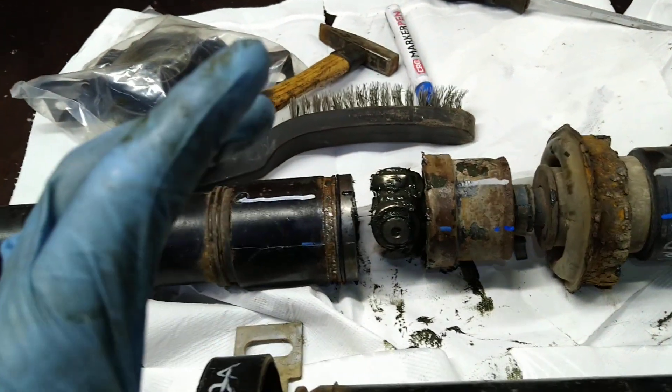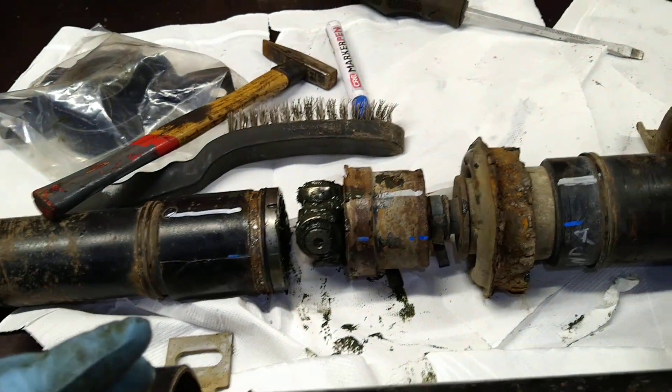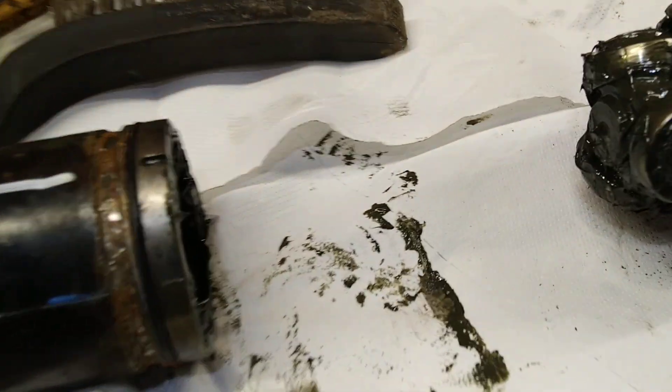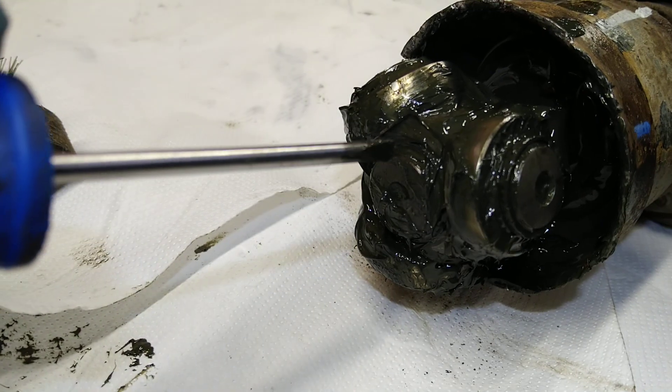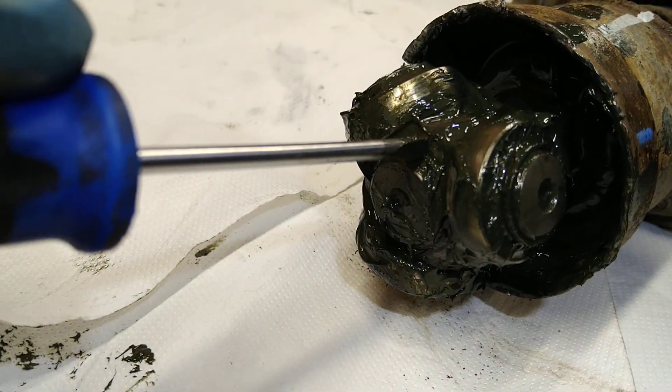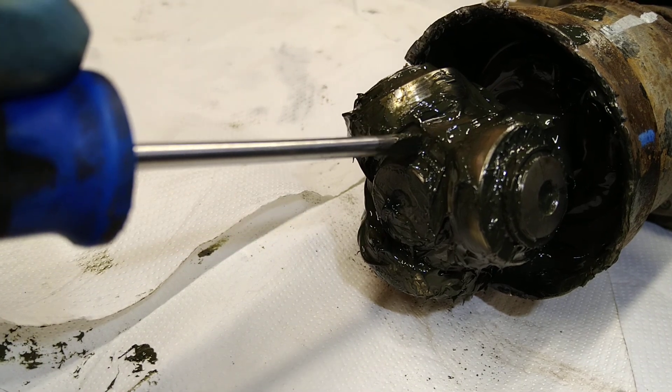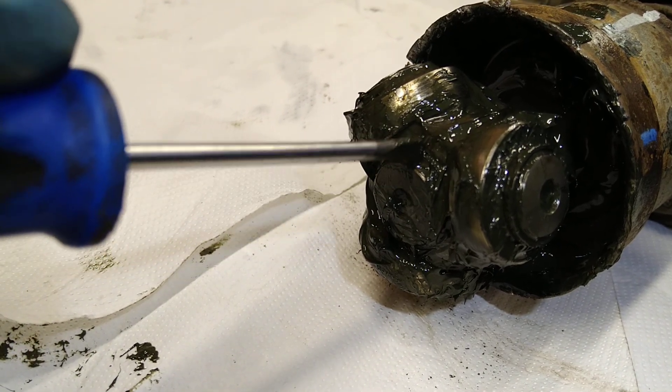After the reference marks, you also need to take something sharp to mark the shaft and the tripod.